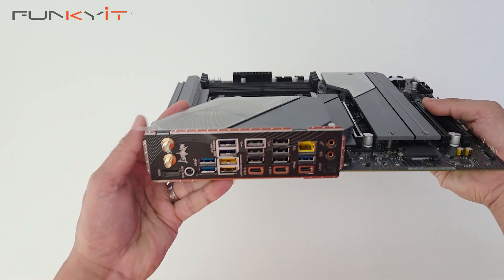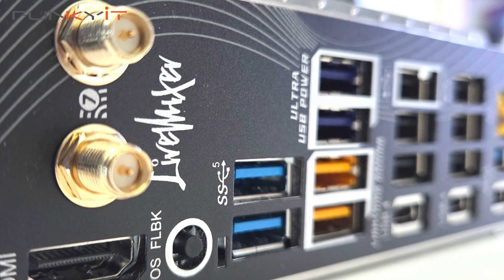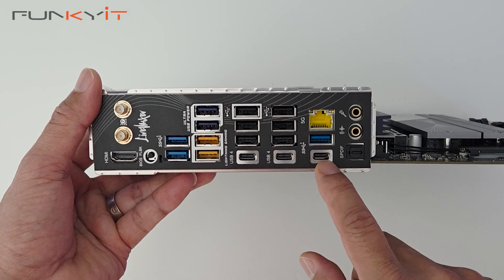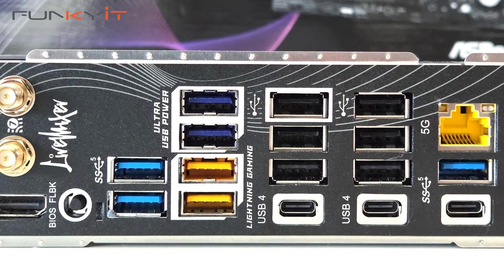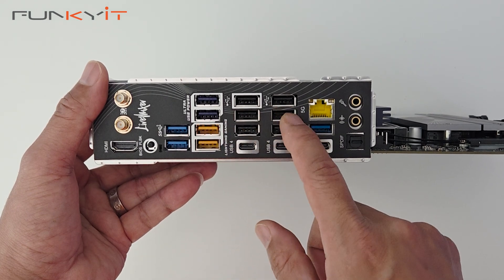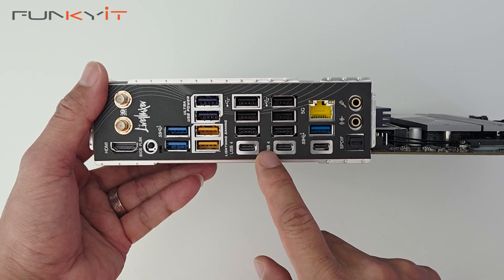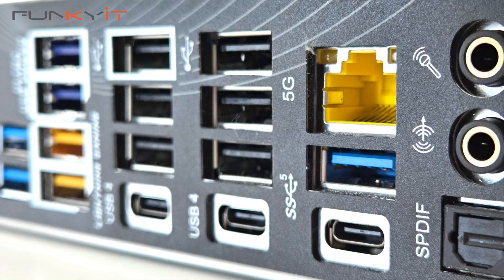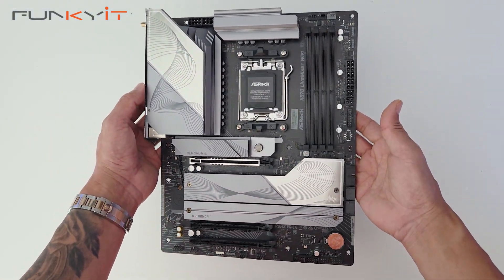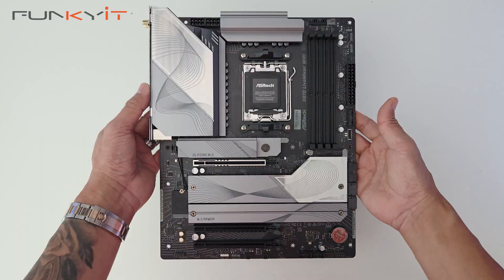Now let's take a look at the I/O. Starting over here we have one HDMI and then the antenna connector for your Wi-Fi 7. Here's your BIOS flashback button. We have three USB 3.2 Type-A and one Type-C. And we have an additional ten USB Type-A ports, and two USB 4 ports Type-C. And then we have mic in, audio out and S/PDIF. This motherboard is pretty packed with great features and comes with a whopping 25 USB ports. It's perfect for any streamer or gamer who wants to connect a load of USB devices.